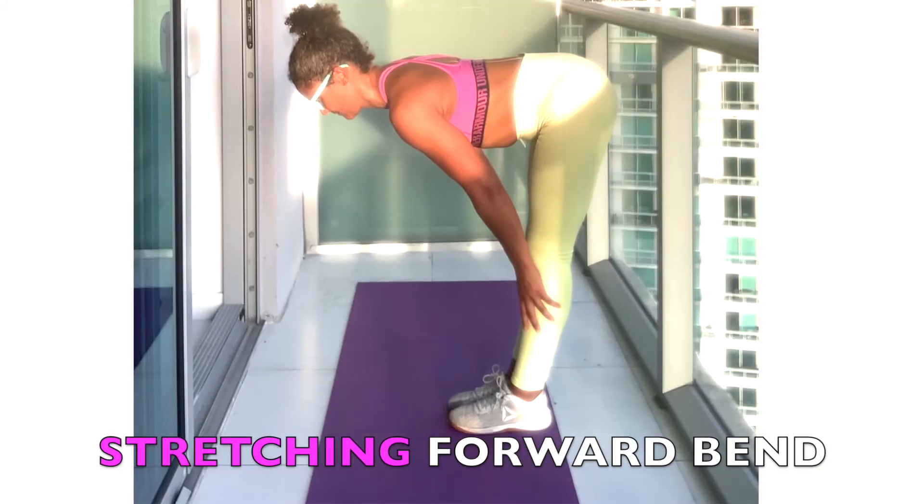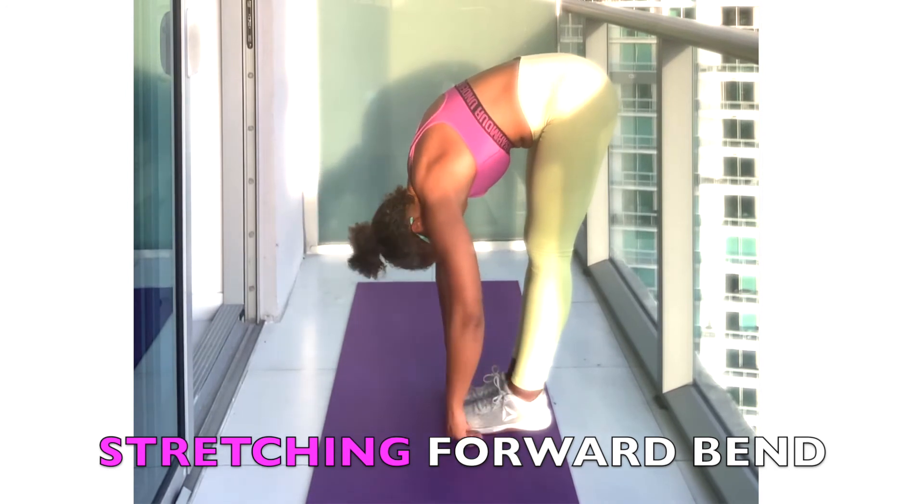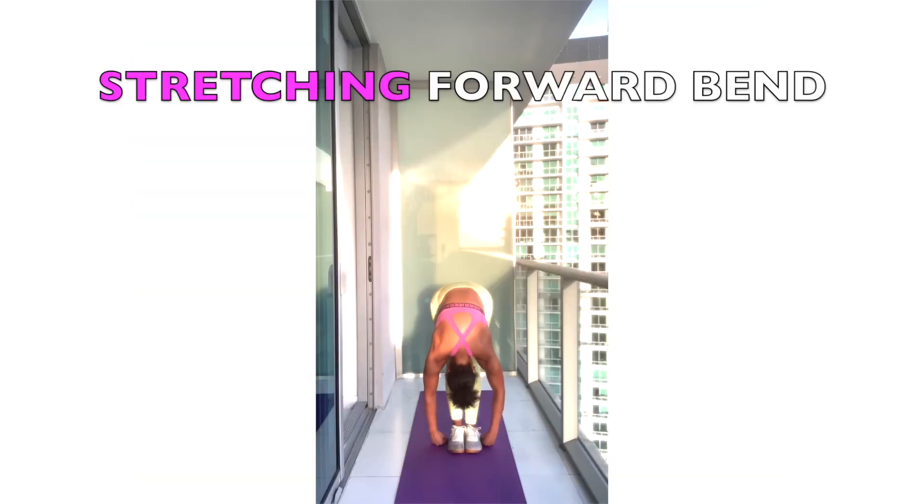Lengthen the torso more and more into the position. With each exhalation, release a little more into the forward bend.